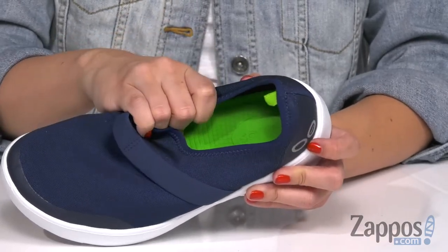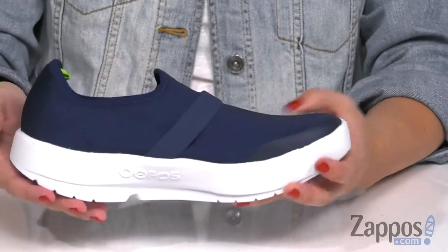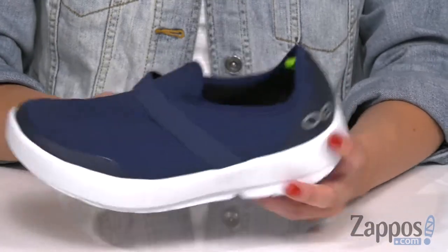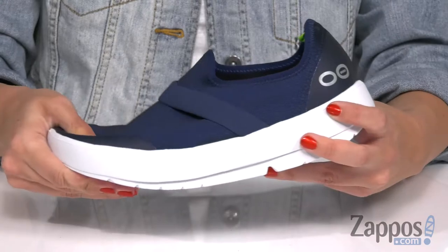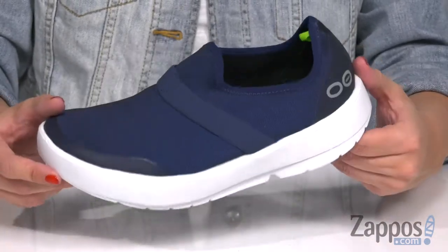The inside is nice and breathable too. You have tons of cushioning in the footbed — it has arch support, you've got that natural motion, it helps reduce the stress on the feet. Really flexible with every step, you can feel the cushion in the midsole throughout. And the bottom is a rubber grippy traction outsole.